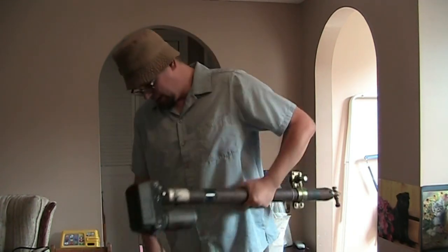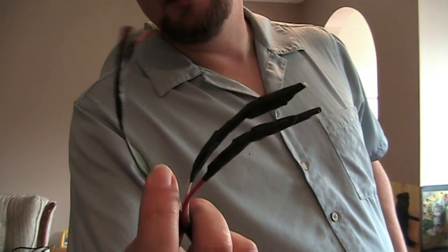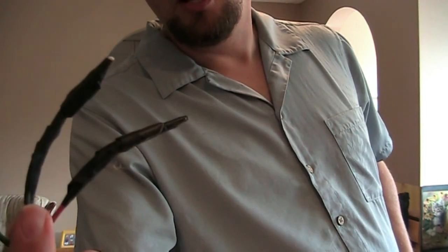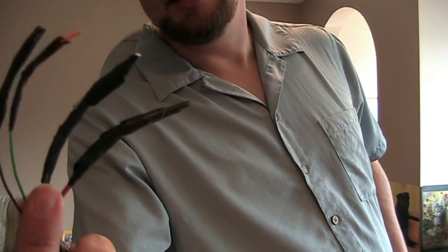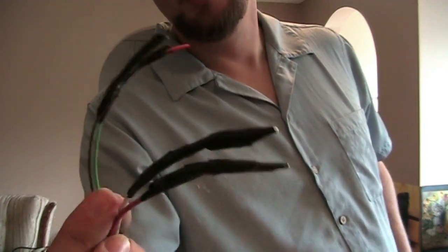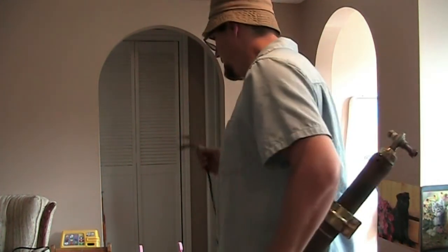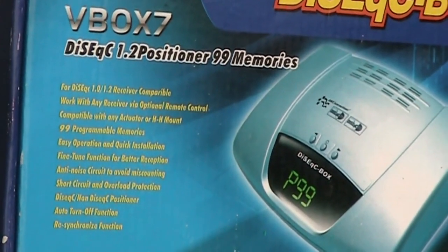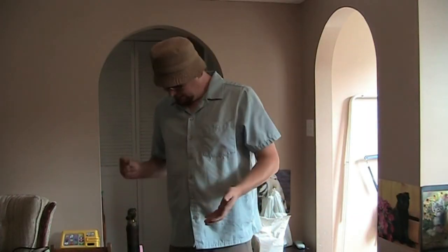I never bothered rewiring it because the electricity part - the power wires - were red and white, which made it easy. I didn't have to take the thing apart. I just used those wires, taped it all up, and hooked it up. For this one it wouldn't work on the old satellite dish mover, so I used that B box that I did a video on.